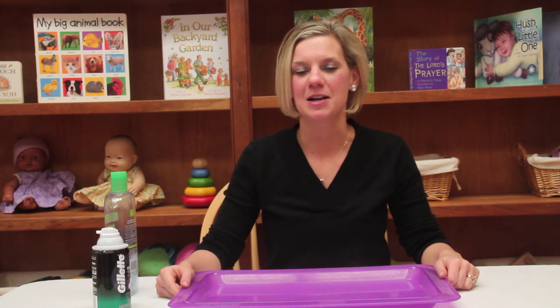Hi, my name is Tressa Giordano. I'm an early educator and co-creator of the SEEDS Network. Today I'm going to give you a couple ideas on painting activities that incorporate the five senses for your preschool students.